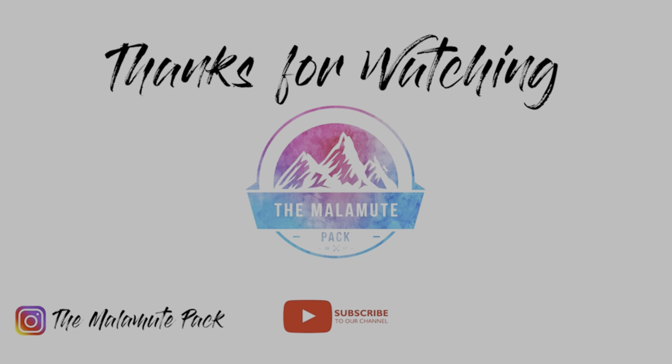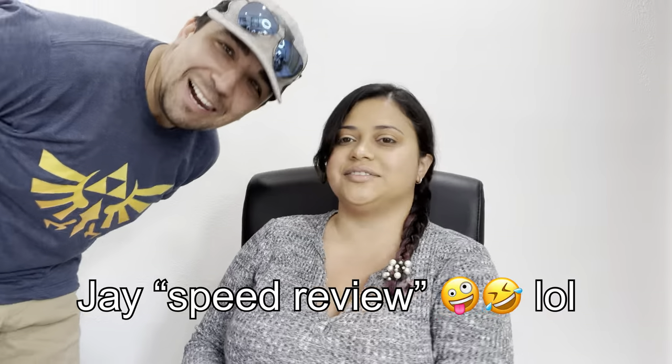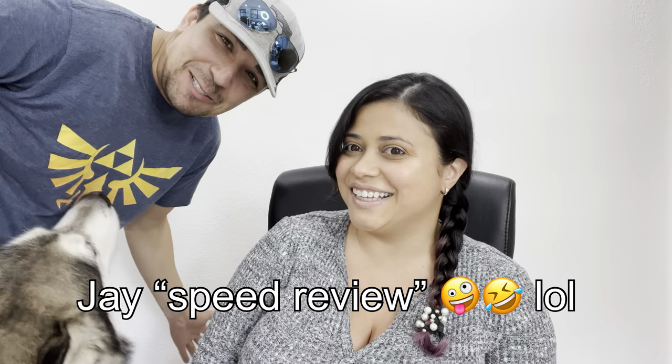Well, that was it for today's video. Thank you for watching — see you in the next one! So that was our review on the Link dog tracker. It does a lot of things: you can see where they are with GPS, it tells you their steps, and you can even record activities — they call them adventures. That's what we think about it. Thank you for watching, bye!